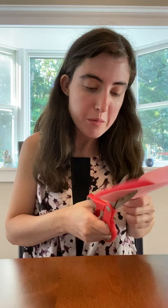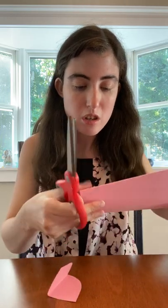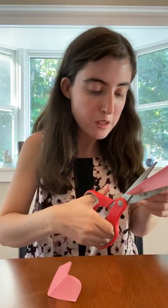If you need help, don't be afraid to ask. Take your time, don't rush. Try to stay on the line as much as you can.